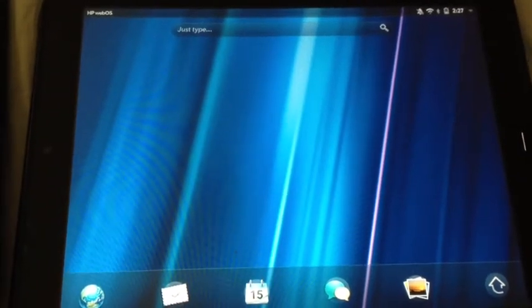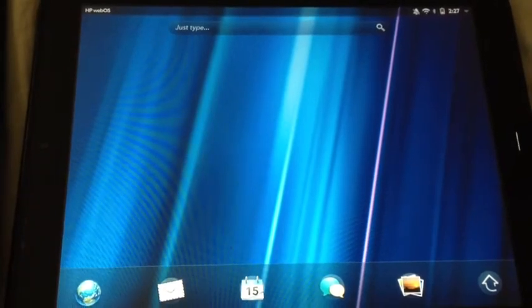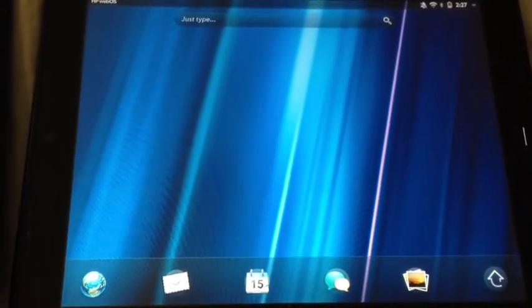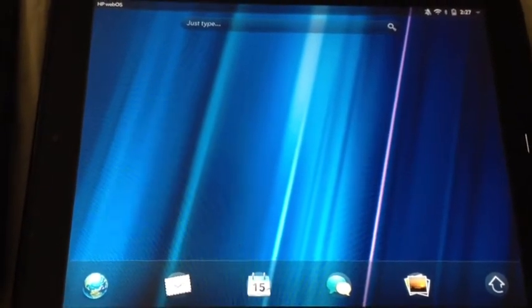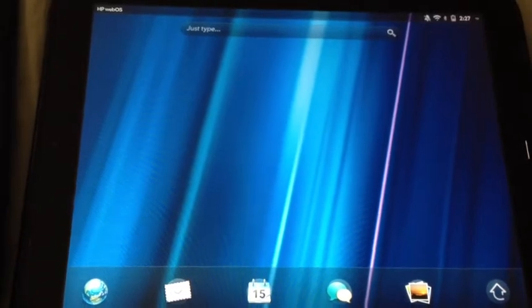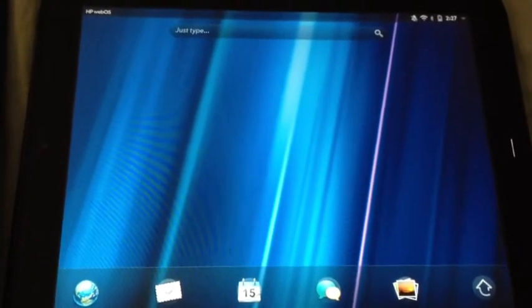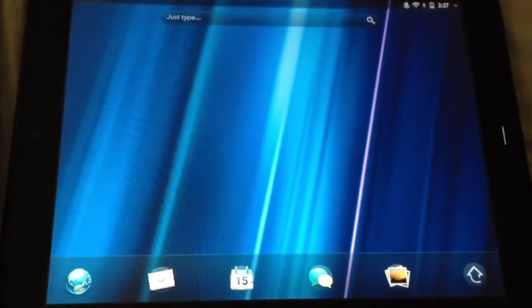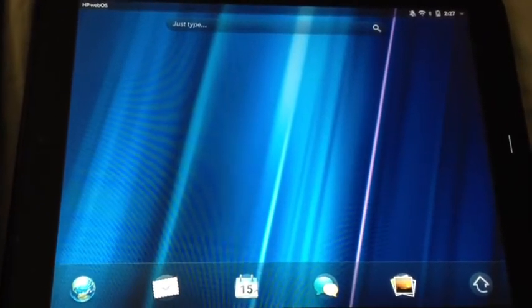Hey YouTube, today I'll do a video tutorial on how to enable touch-to-share between two HP TouchPads. I know this feature has been out for a long time and I'm probably late to post the video, but in case you guys don't know about it or you're having trouble enabling the feature between two TouchPads, I'll show you how to do it.